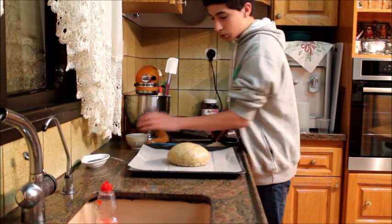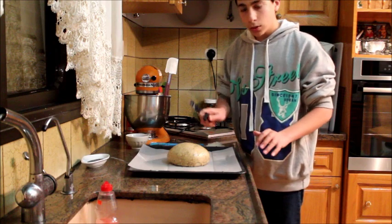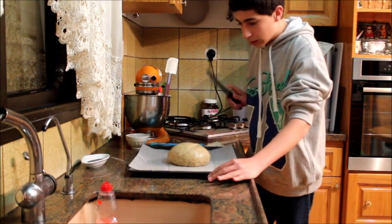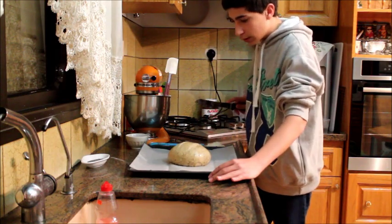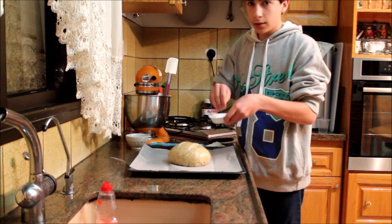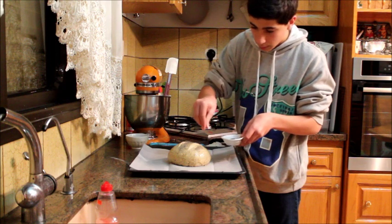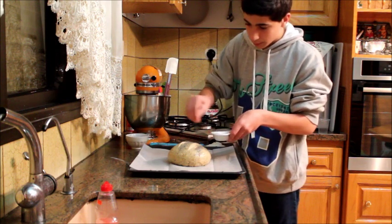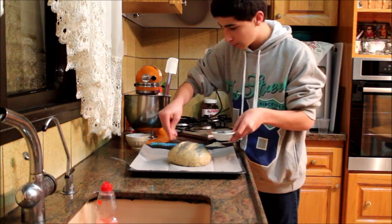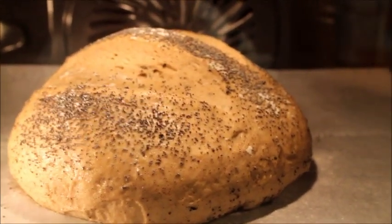When that's done, we're just gonna score the dough. I have a very sharp knife — you don't want to go too deep and you want to go fast. One slit and one more slit, that's it. Here I've got some poppy seeds — that's optional but I like to use them — just gonna put some on top.